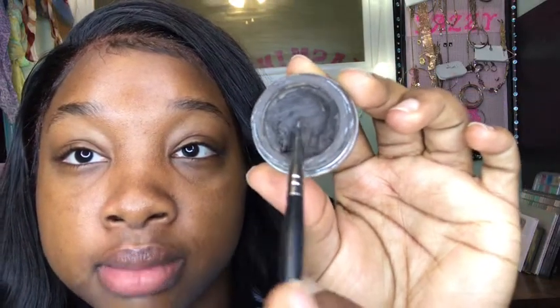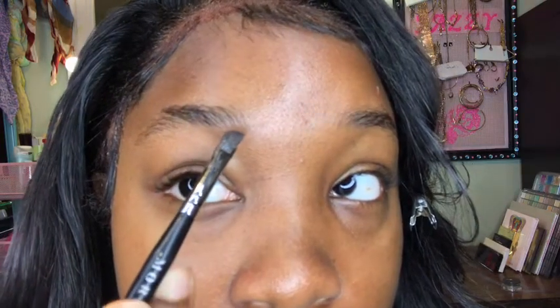Alright guys, so step one: get your spoolie and brush your brows out. Perfect. Now that our brows are brushed out, we're gonna go in with our pomade or brow pencil — whatever you're using, the same rules apply. We're gonna get a good amount of pomade out and place it right on top of the pan. Then very lightly, we're gonna make a line right under the brow. If you see me looking down, I'm looking at my mirror to make sure everything is good.